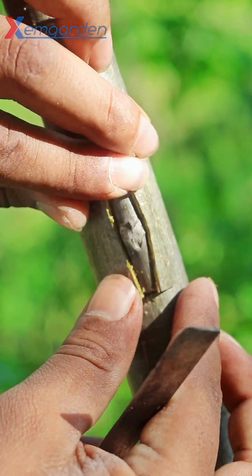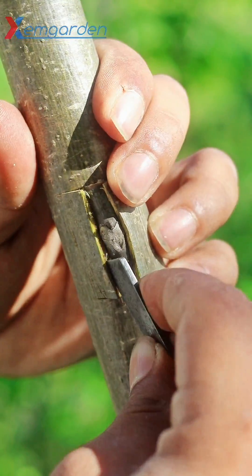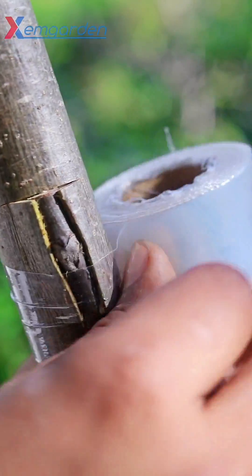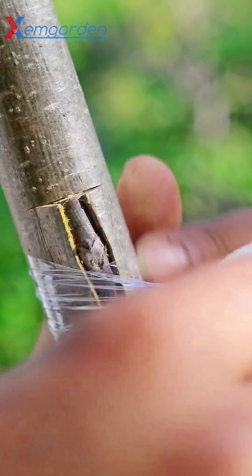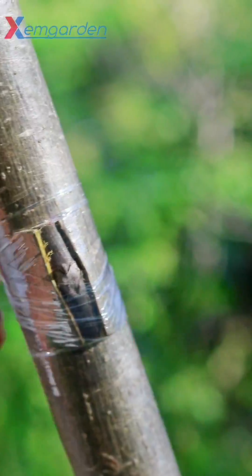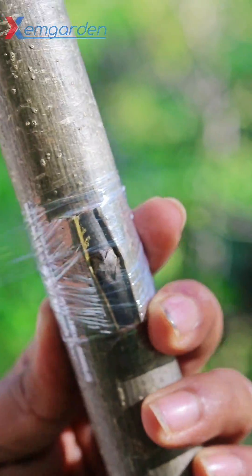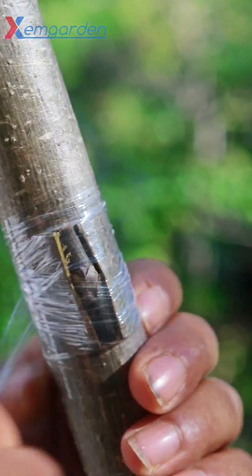I install the best variety of bud into the rootstock. Now I wrap it tightly. If you have no wrap, you can use grafting tape or a poly strip — wrap it tightly.